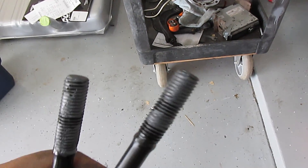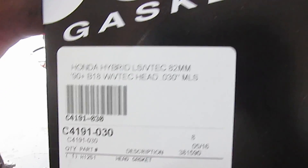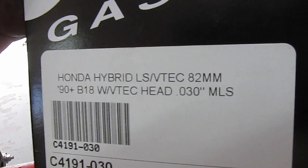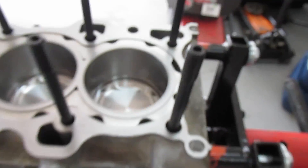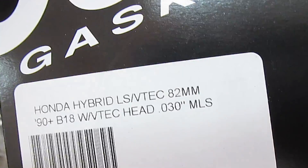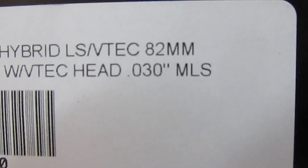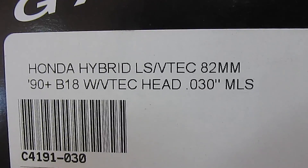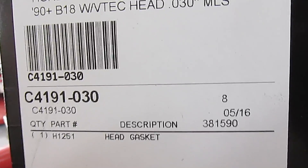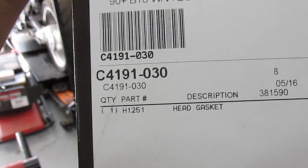Put the supplied lube on the head studs then screw them into the block. Here's the head gasket — a cometic multi-layer steel gasket. Mine says 82 millimeters; make sure you get it for whatever bore size your pistons are. Stock is 81 millimeter — we went one millimeter over. This is 30-thousandths thick for the B18 LS VTEC, and it has different cutouts for coolant and oil. If you're running 82mm pistons, there's your part number.